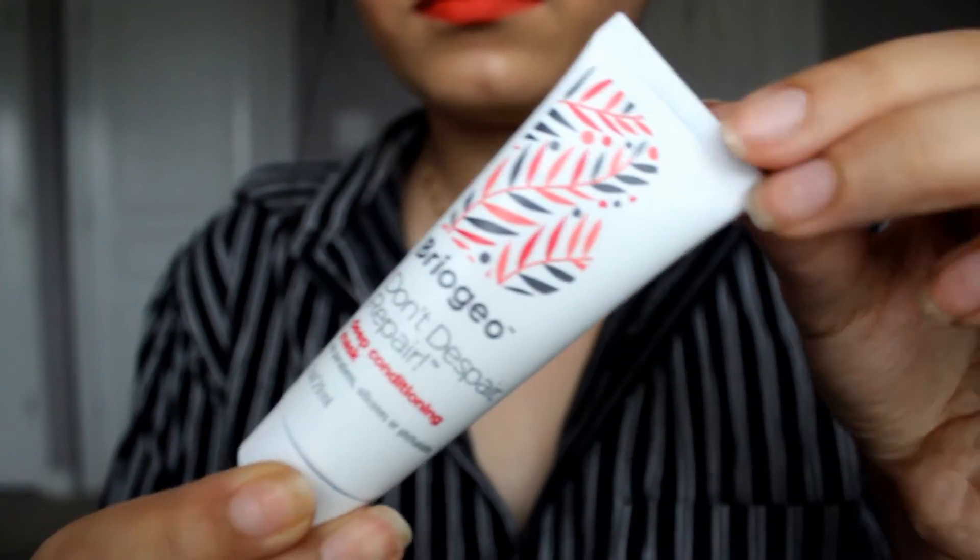The next thing I have is the 'Don't Despair, Repair' Deep Conditioning Mask. It's just like a normal conditioner you're supposed to use after you shampoo. It has avocado, sweet almond, and argan oil. Seems like argan oil is the thing these days — I have actually been to Morocco and went to the place where argan oil is made from the argan seeds. The stuff I got there is amazing.